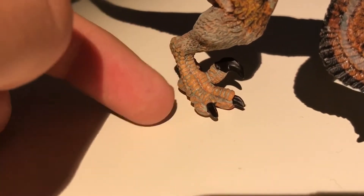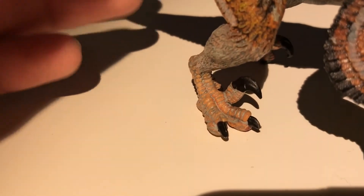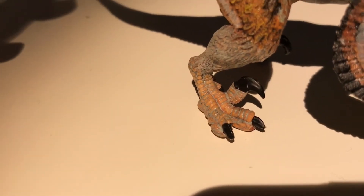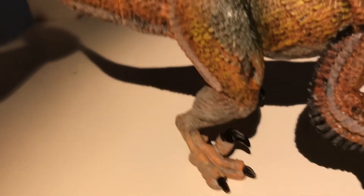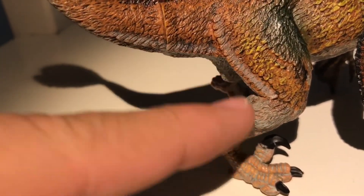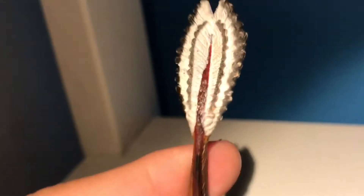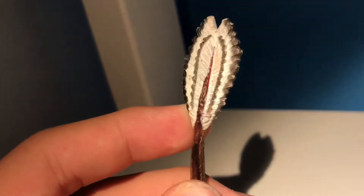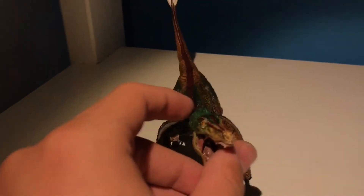The feet are sculpted in a nice orangish color, however they gave it a gray wash, which I think was a bad move — if they'd done it in black it would have stood out much nicer. Still, it looks pretty good. Going up, there are some nice feathers coming off the end of the legs. The tail is very nice with a big tail fan of plumage, which is accurate to what Velociraptor actually had. I think they could have made the tail fan just a little bit bigger, but still a very good effort.